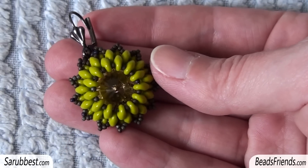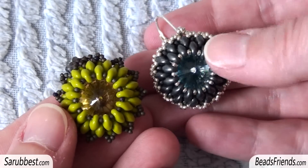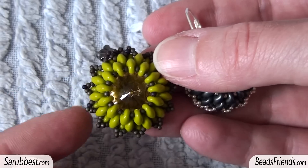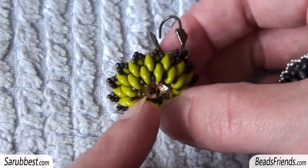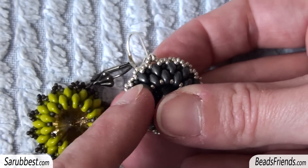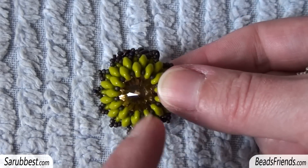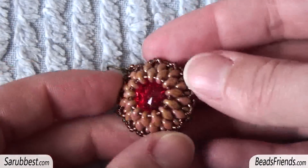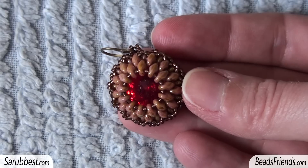This is the first one — the green earring — and I want to show you the differences from the tutorial version. As you can see, for the green earring I made just one round for the outer decoration, while in the tutorial there are two rounds of silver beads. Here I have one round of beads. Another difference is that for the picot I used four beads to fill the empty spaces, while in the tutorial I used five seed beads size 15.